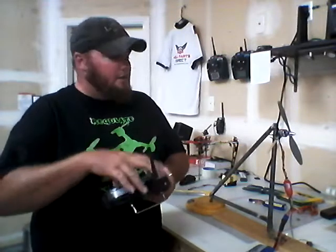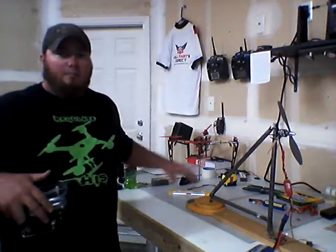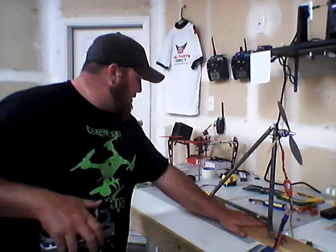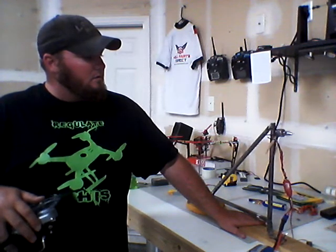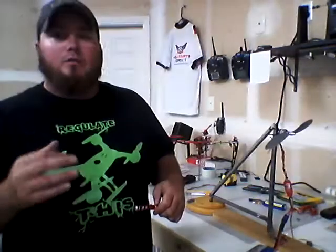So, just a quick run-up for a quick demonstration. We've got our scale on — this is a three-mode scale, so it'll do grams, ounces, or pounds and ounces. I have it on pounds and ounces right now because I like to look at it and say this thing's generating X amount of pounds. With the 10 by 4.7 inch prop on there, I'm going to put my hand down here to hold the sled in place. The scale is zero. At full throttle with the 10 by 4.7, we're looking at two pounds, six ounces of thrust.